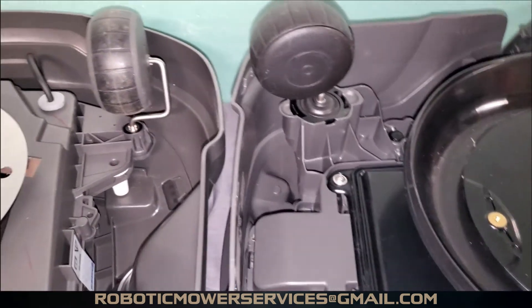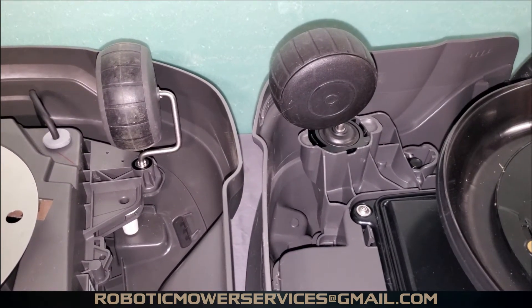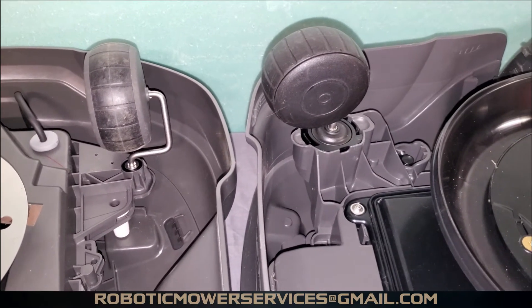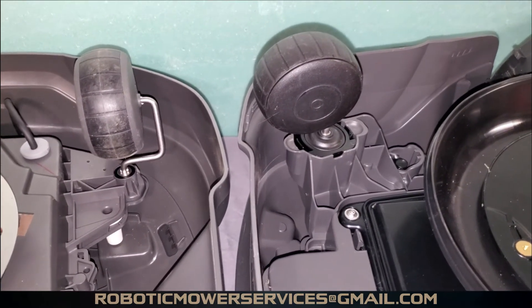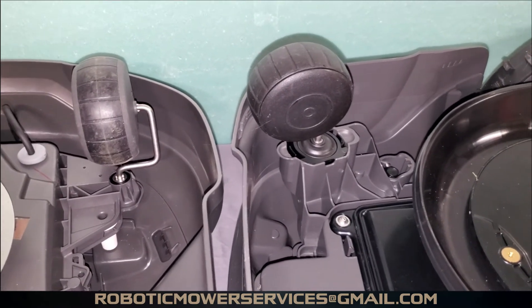As always, if you're looking for parts for your Automowers or have any questions or need more information, shoot us an email at roboticmowerservices@gmail.com. If you haven't done so already, be sure to subscribe to our channel — thanks for watching.